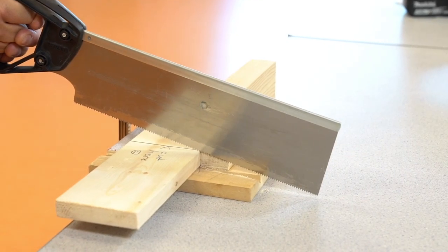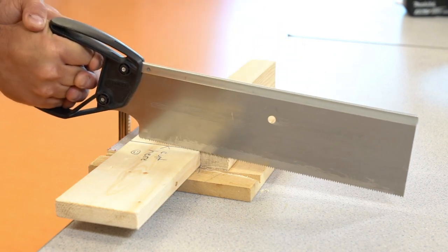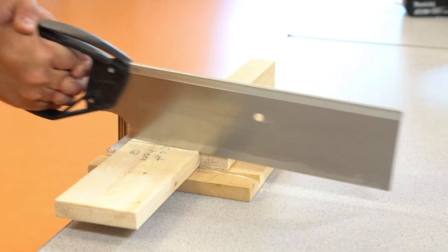Step 2: Begin your initial cut on a slight angle and pull back until you have created a straight grooved line to follow next to your marked pencil line.